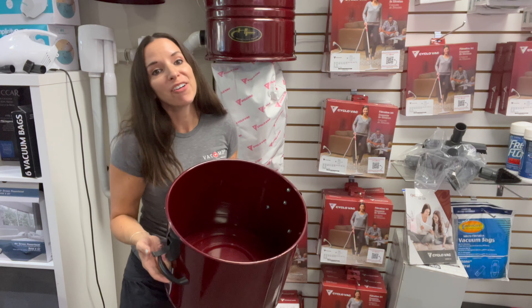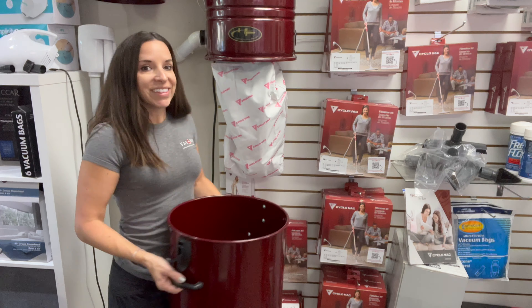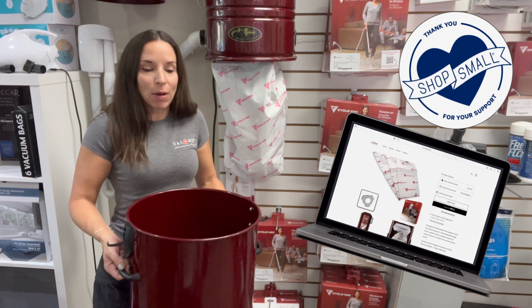Nice and clean because you have a bag. These bags last a very long time. There is a link below where you can purchase the bags. When you purchase from us, you're purchasing from a small business.